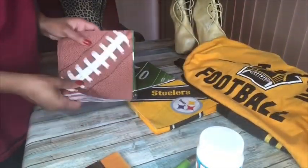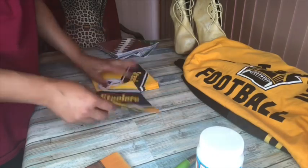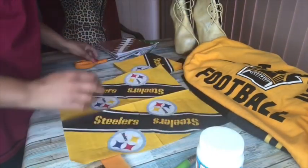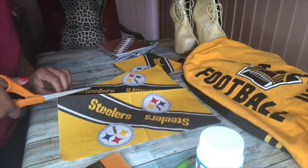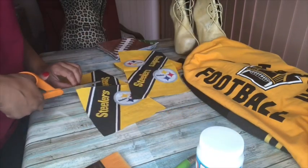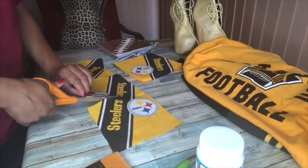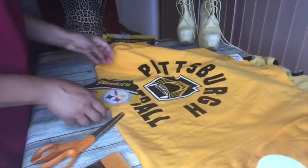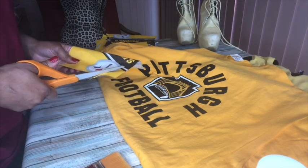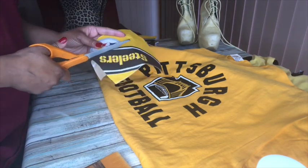All materials for this DIY are in the description box below. I'm just showing you the different napkins I'm going to use. So grab one of your napkins, fold it completely open, and then cut out those four squares. Once you have them cut out, you can decide what parts of the napkin you want to use. I'm going to take just the logo and cut it out to put on the shirt.